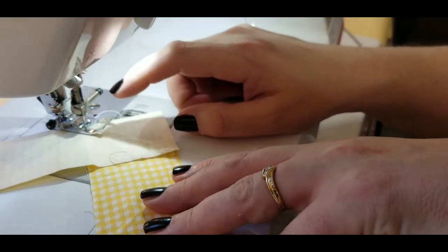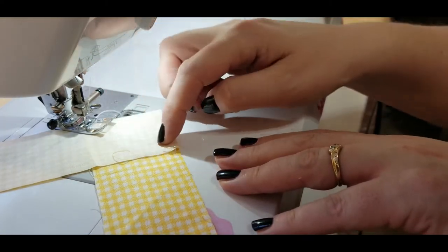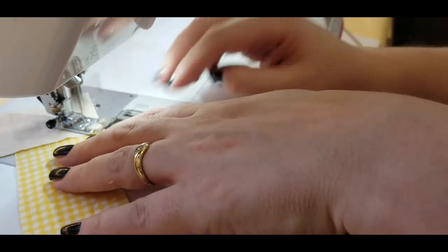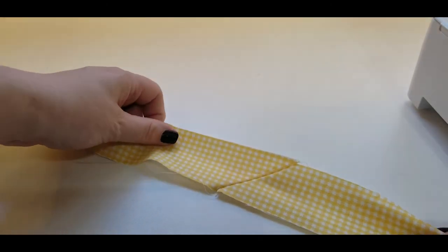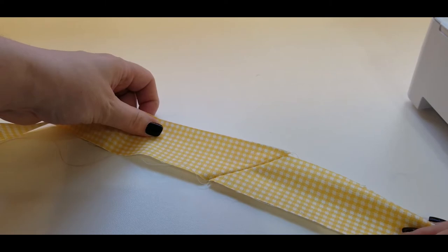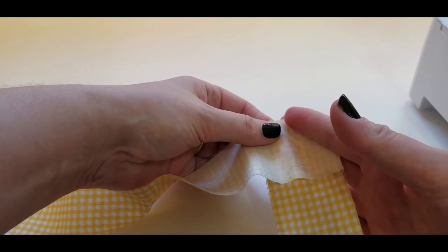I need to join two sections together because it's not quite long enough. The correct way of joining two pieces together is going across diagonally — it just creates a nicer finish. When you fold over it looks like this; it's exactly the way you would do it if you were creating a binding. Then you just cut off the excess section so we don't have bulk.